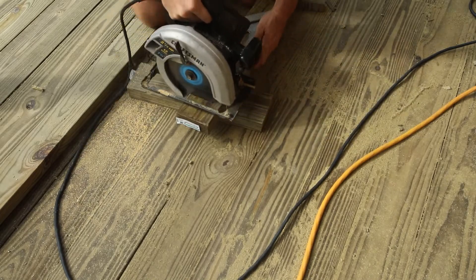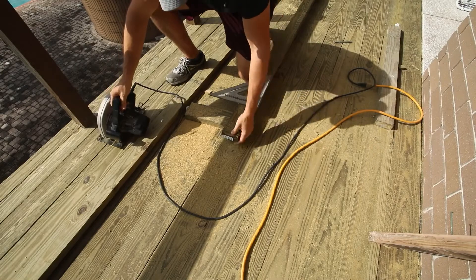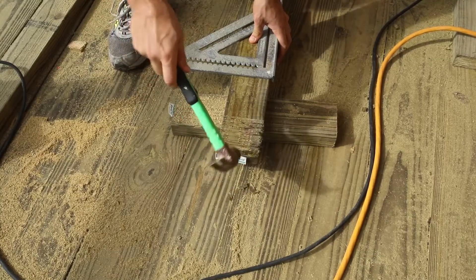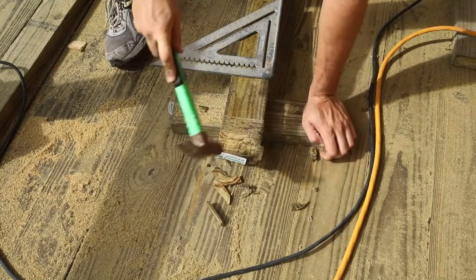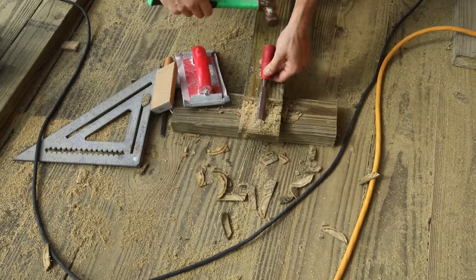I moved the saw slightly further to the edge of the board and made another cut, then continued to make several more cuts to the edge of the board. This created small wedges of wood that could be tapped out using a hammer.